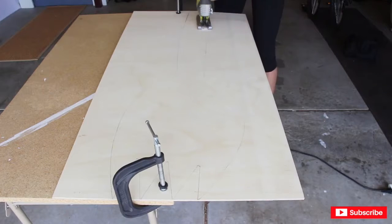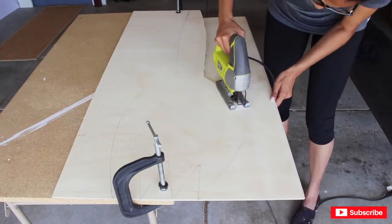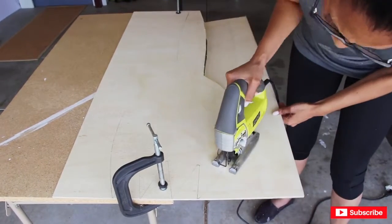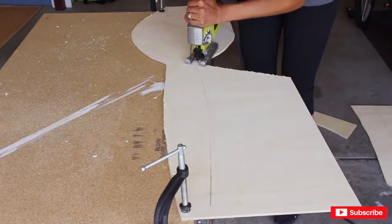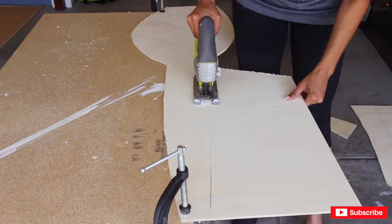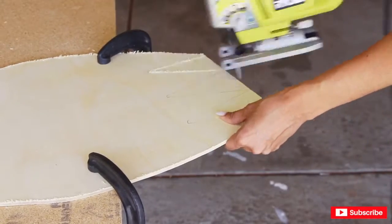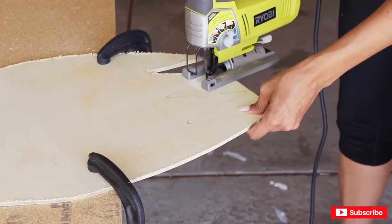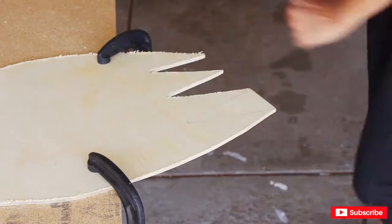I'm going to use a jigsaw to cut out the plywood for Forky. I'm going to be working out of my garage because sawdust inside the house is a no-no — totally a no-no. There's some construction going on nearby as some of my neighbors are getting things done in their houses, so it's actually making me feel like a badass. You're going to hear my power tool too.